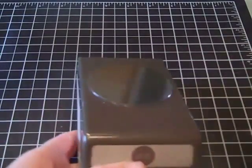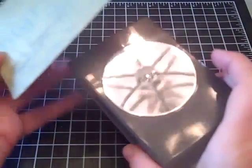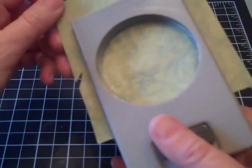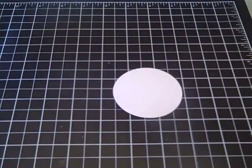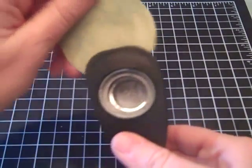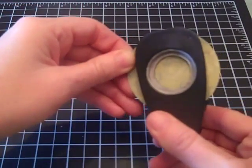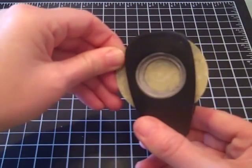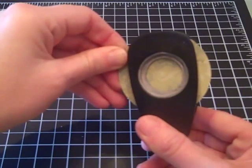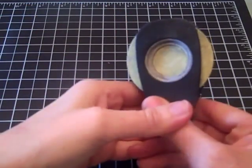I'm going to let those dry and set them aside. Then, using the same paper, I'm going to take my two-and-a-half-inch circle punch from Stampin' Up and punch out a circle. Then using that same circle, I'll take my one-inch punch and eyeball the center and punch a hole.